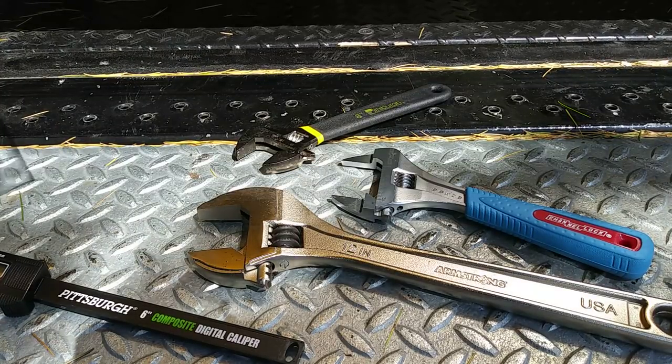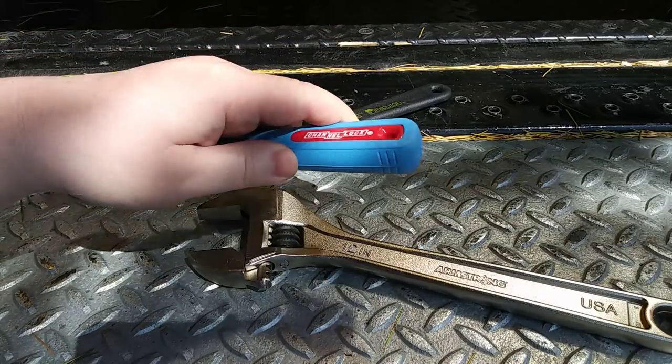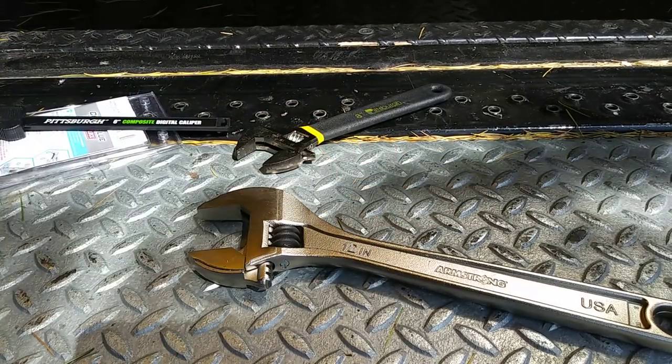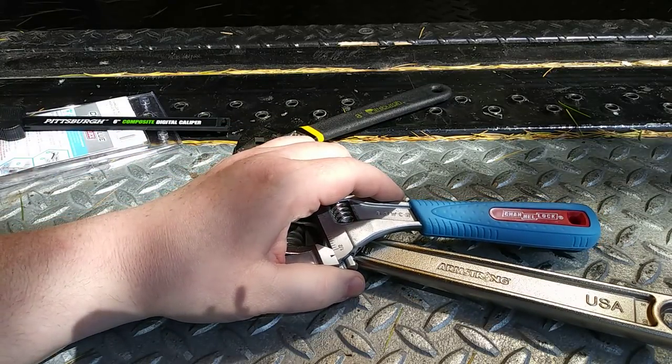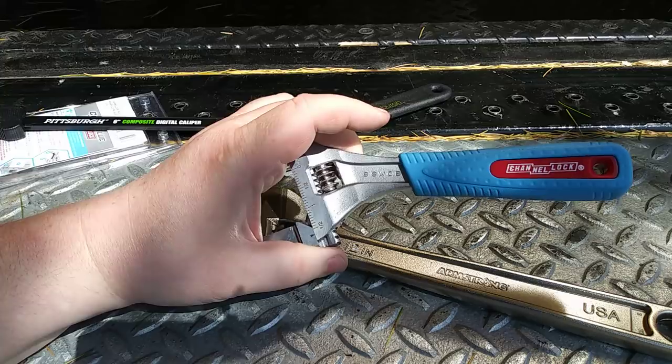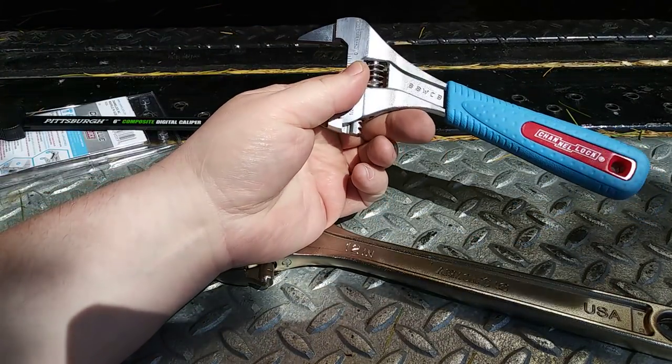Today I have what I consider to be the best EDC adjustable wrench out there. EDC means everyday carry — I carry a bag with me every day with some tools in it, and I've been carrying this wrench since I got it about a month ago.